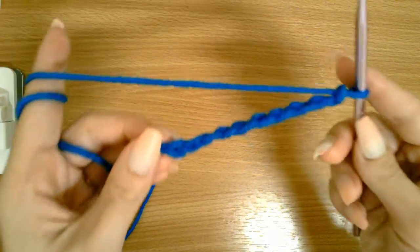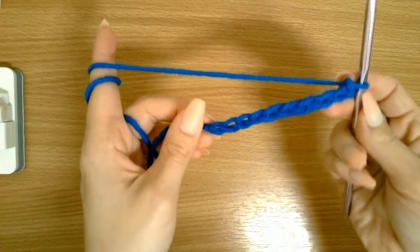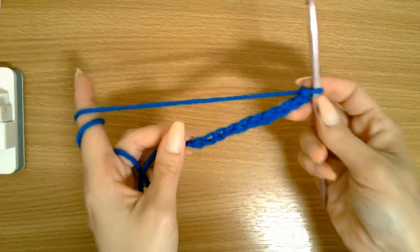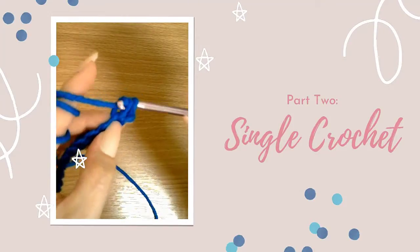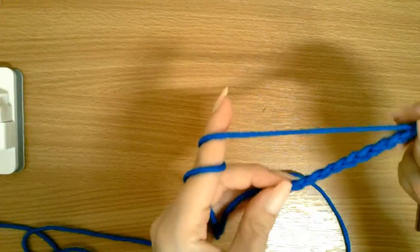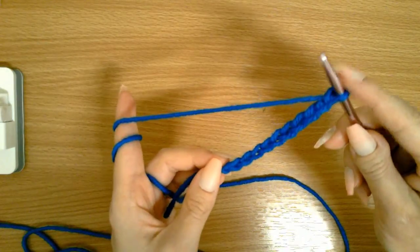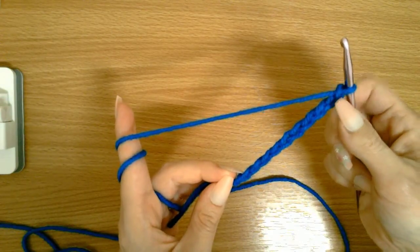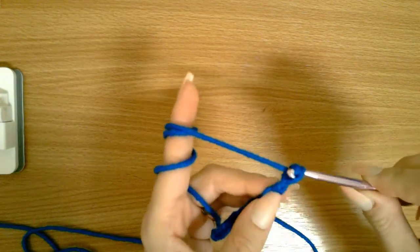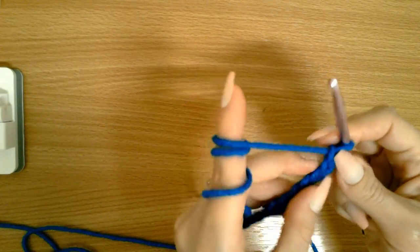That is how you do your starting chain. Every crochet project — well, maybe 99% of them — will have a chain of some kind. So I have 10 chains ready to be crocheted. I'm going to single crochet now, and I want to make 10 single crochet stitches. You never go into the chain right next to your hook, so I'm going to make one more chain — that's 11 — skip it, and start crocheting into the chain behind it.